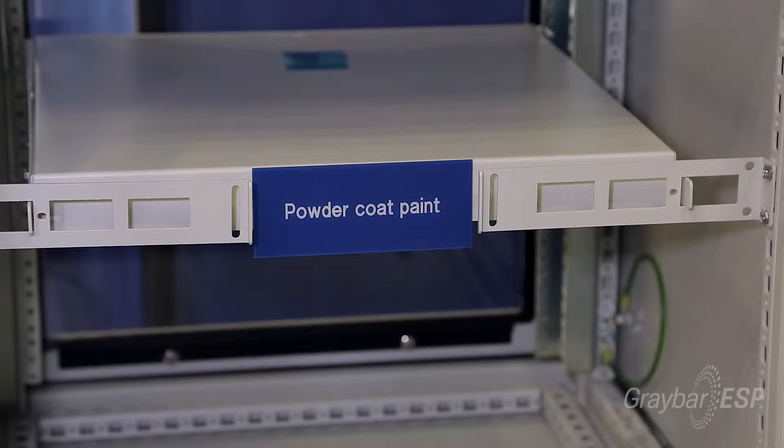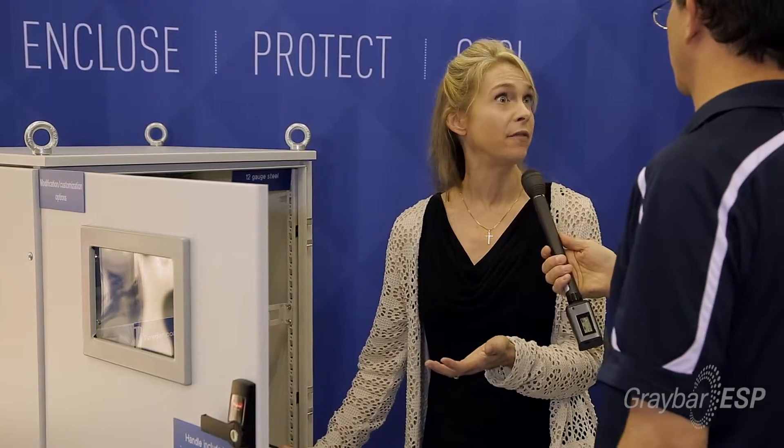Another feature is that it has a powder coated paint finish inside and out, which really leads to enhanced durability in the field.